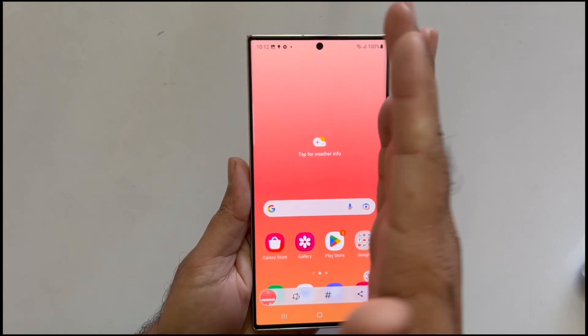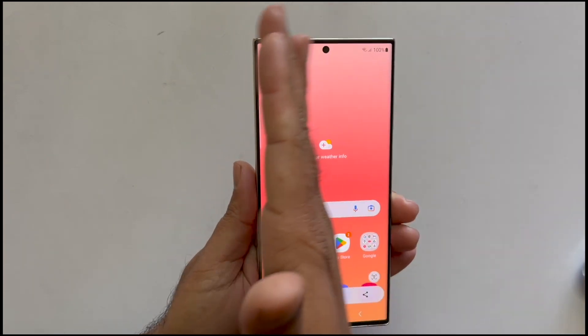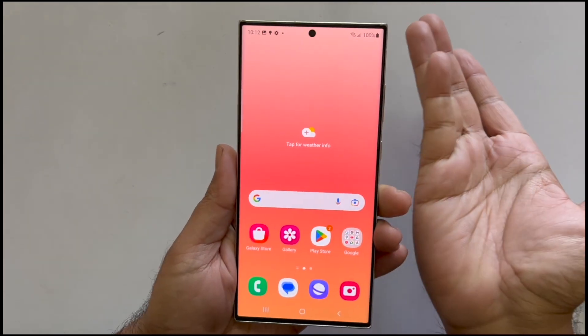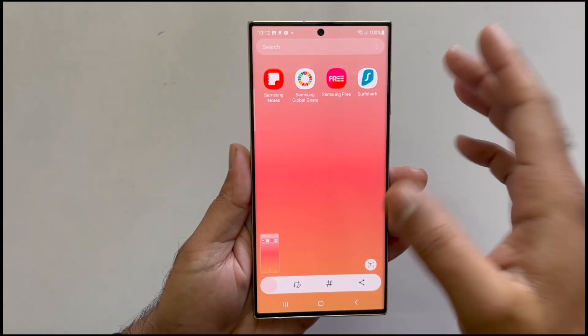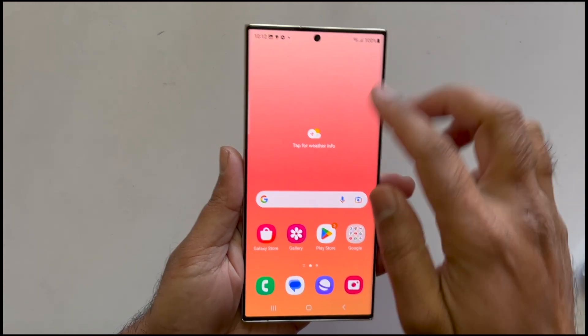The palm swipe gesture is another way to take a screenshot on your Galaxy S23 Ultra. To use this method, swipe your palm on the screen — you can swipe right to left or left to right. Ensure that while swiping, the edge of your palm is close to the screen, and it will save the screenshot.